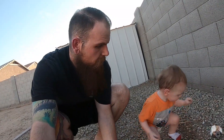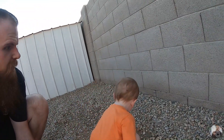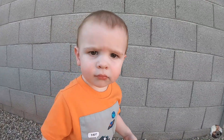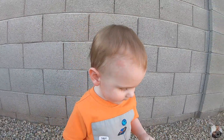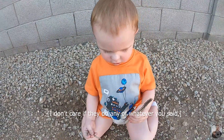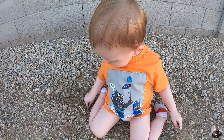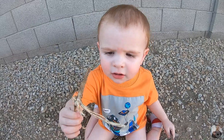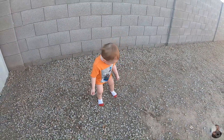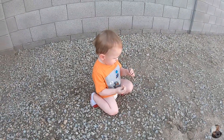All right, well, Gideon, I think that marks the end of our video because you have moved on from the chalk. Will you look right up here, buddy, and say thank you for liking, leaving a comment, and subscribing to my channel? I couldn't have said it better myself. Until next time — I'll see you next time!